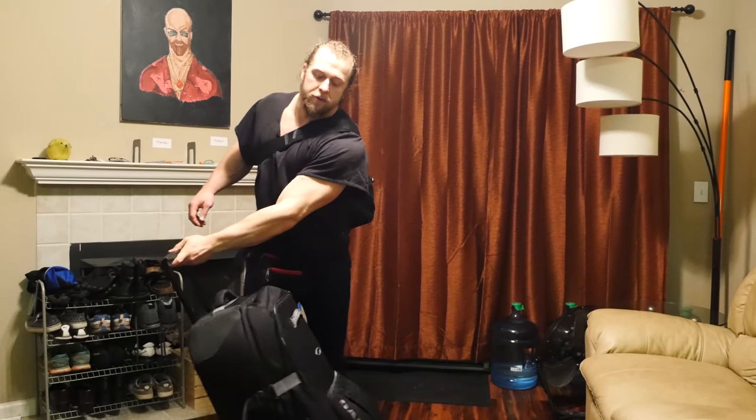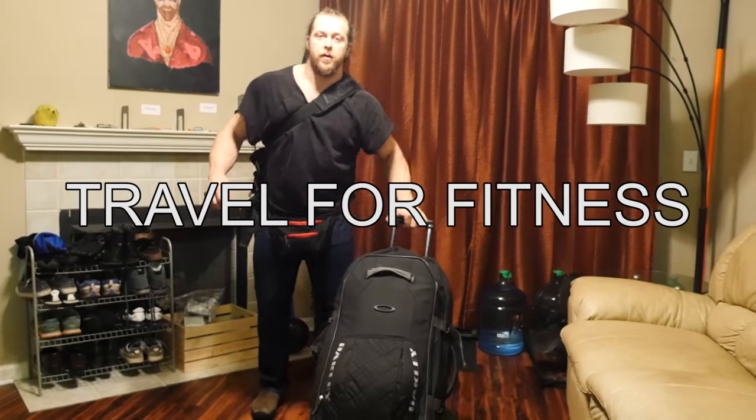Hello, I'm Jujimufu and I'm going to show you how I travel for fitness.